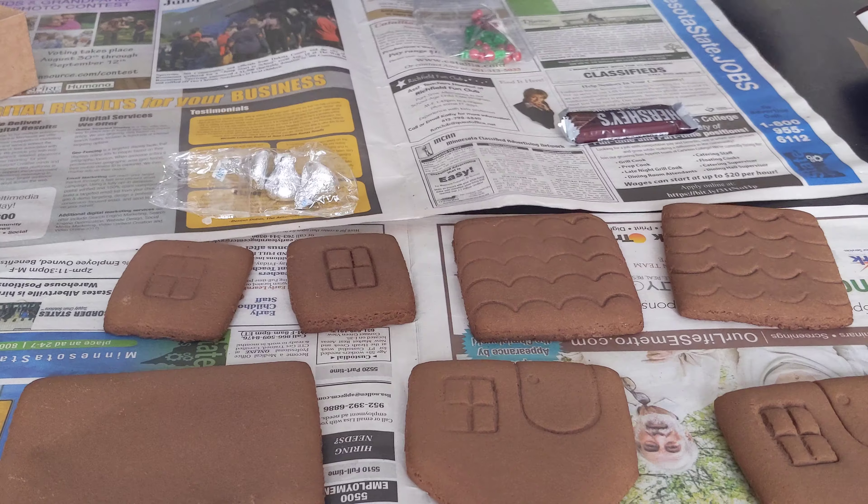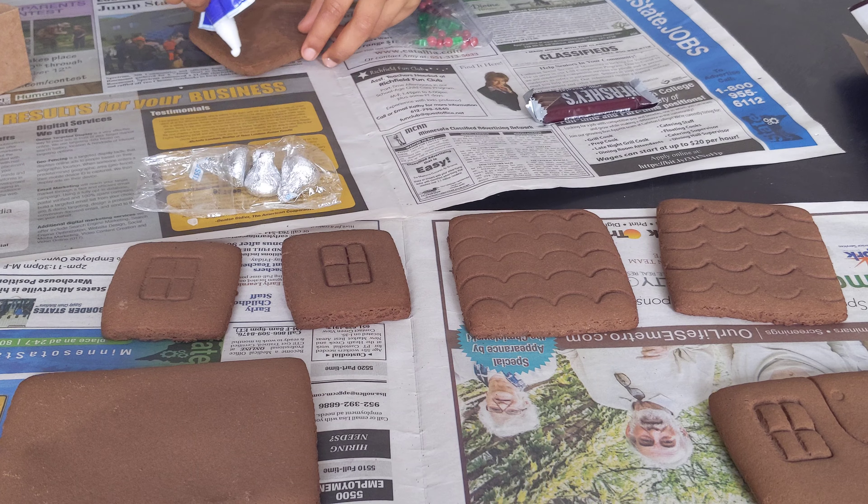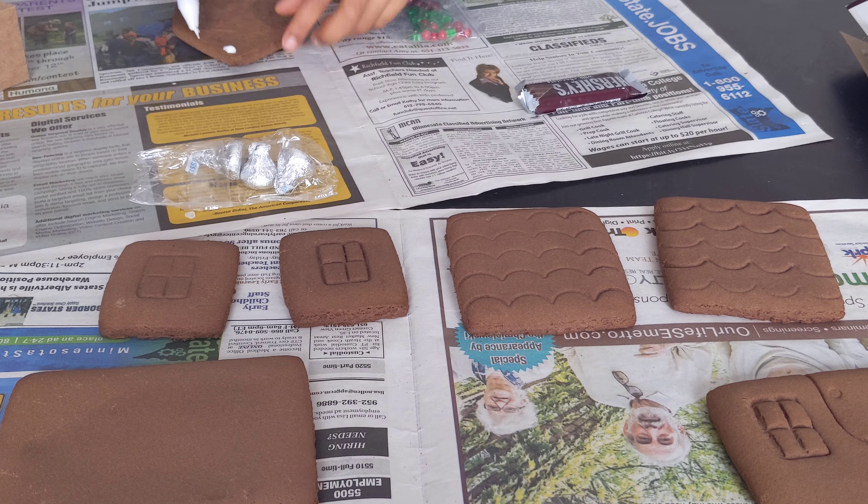So let's get started. You have to flip this over, then you just put the icing.